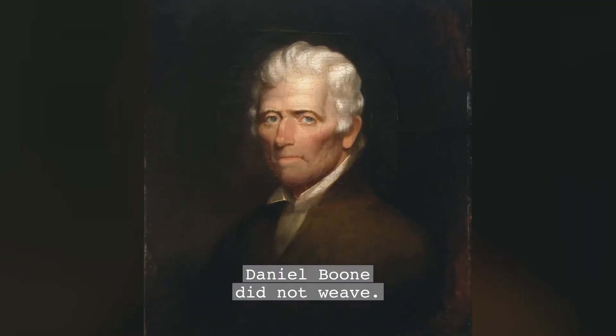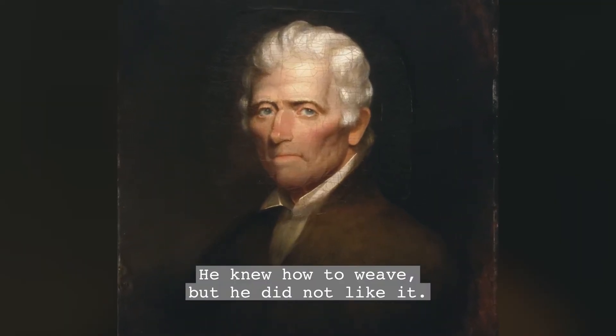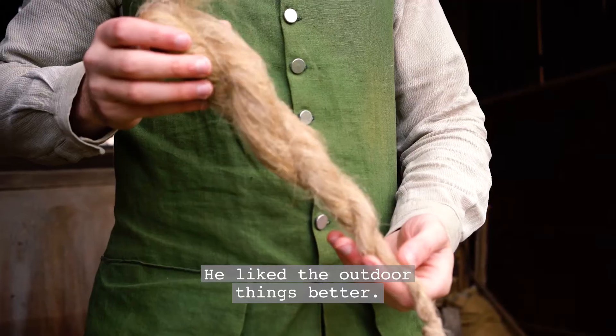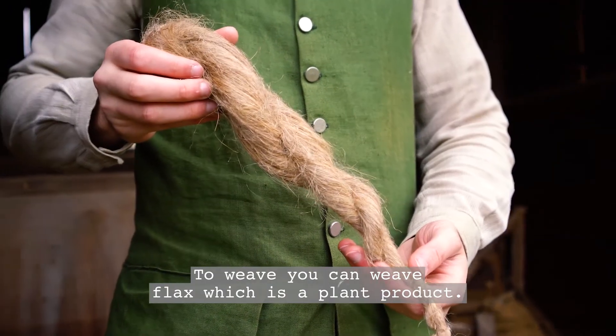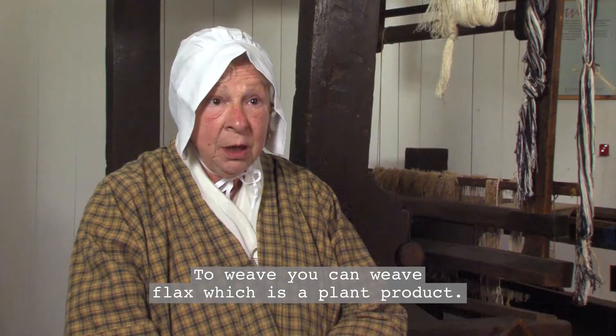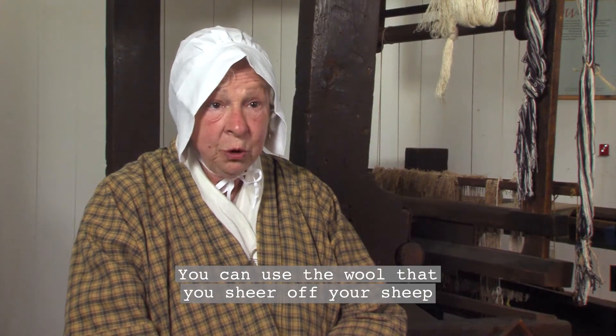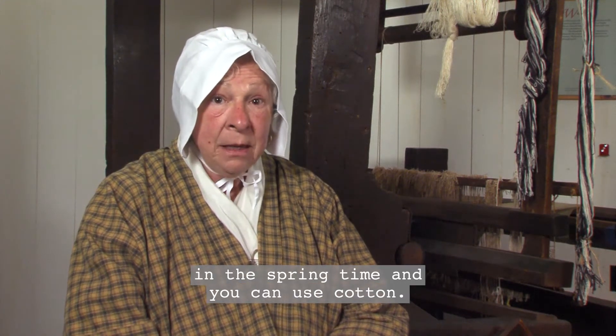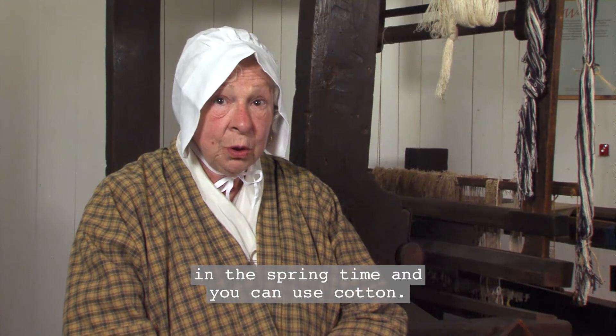Daniel Boone did not weave. He knew how to weave, but he did not like it. He liked the outdoor things better. To weave, you can weave flax, which is a plant product. You can use the wool that you sheared off your sheep in the springtime. And you can use cotton.